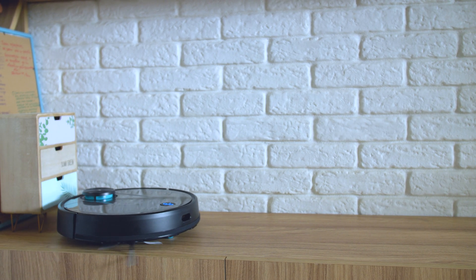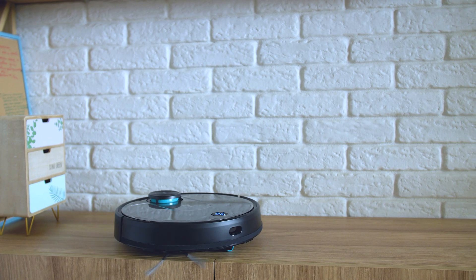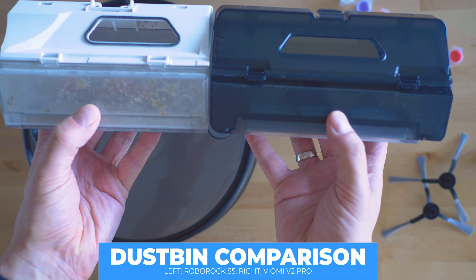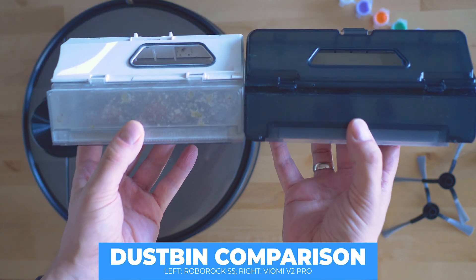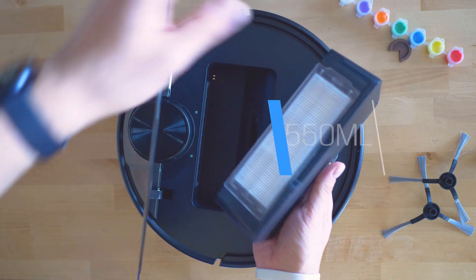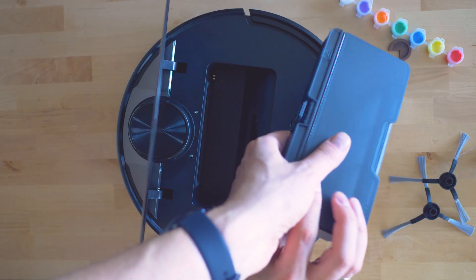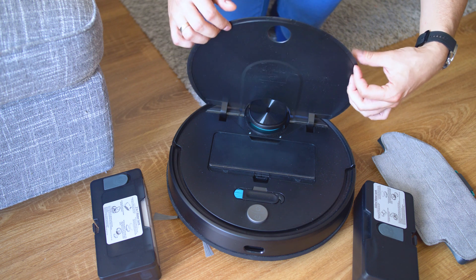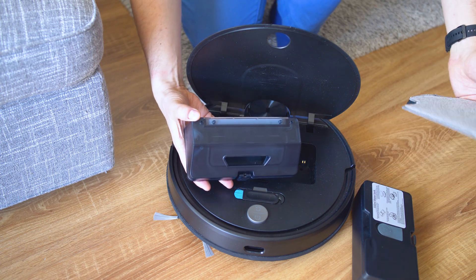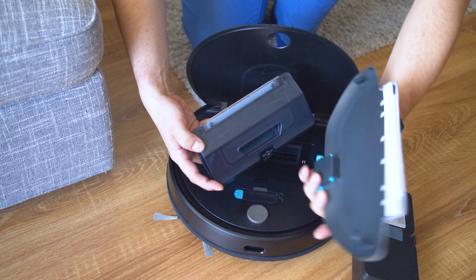Now the most interesting part: you receive the V2 Pro with three different dust bins. The dry bin, which is inside the vacuum already, and there are two extra bins along with the cleaning mop cloths in the accessories assembly. This is huge and each one is quite unique. That's the default dustbin at 560 milliliters with the corresponding filter and HEPA filter. There's also a hybrid 300 milliliter dust box and 200 milliliter water tank for the two-in-one cleaning mode, and the dedicated water tank that everybody's praising.